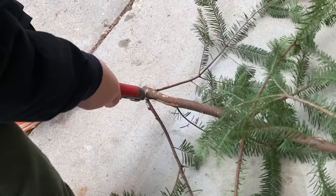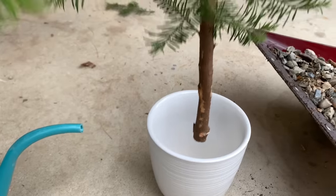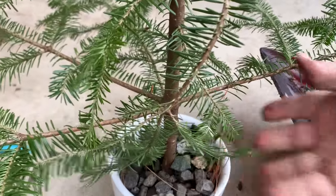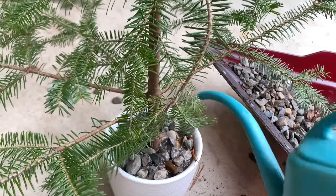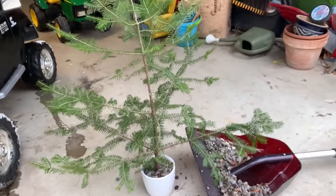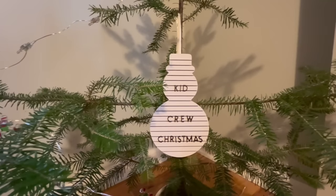We need to cut the branches off the bottom. Then we'll use this pot to hold it! Gotta water it! We put it in our room. It's a Kid Crew Christmas!